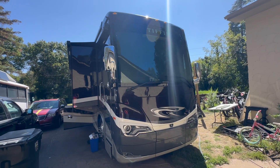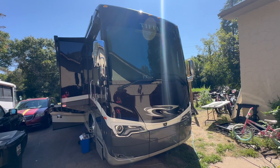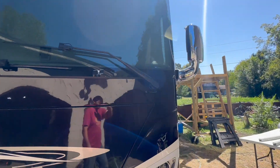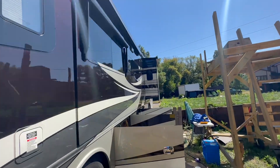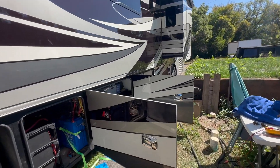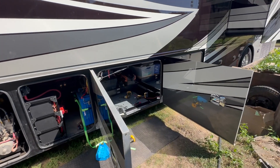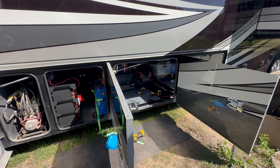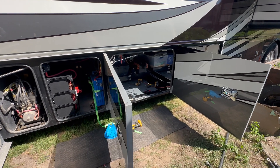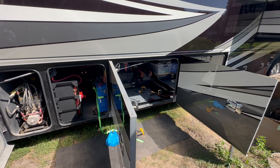All right, check it out. We got a Tiffin in the Soda Solar shop and we're doing an upgrade to a system that Northern Arizona Wind and Solar did. I hear they don't do them anymore, so we're picking up where they left off. They did a pretty good job — we're just taking it to the next step here.